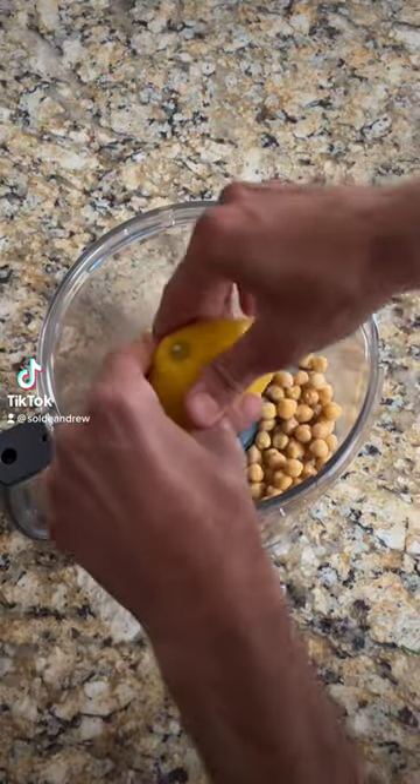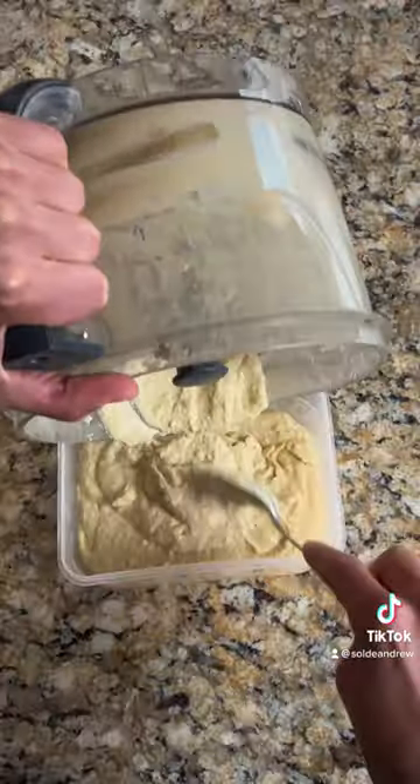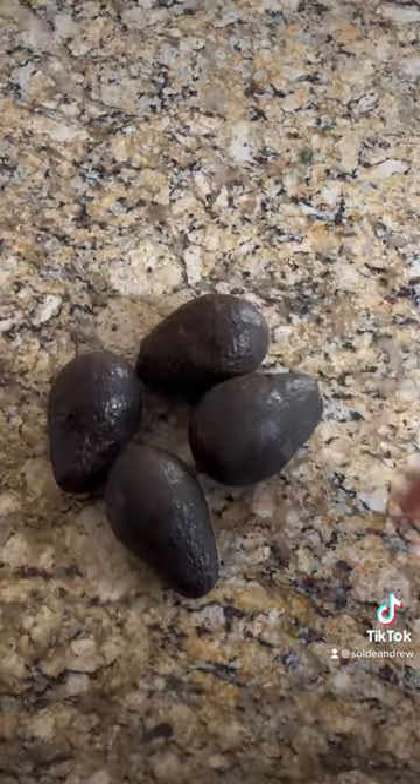Another night, another vegan meal. Starting off by making some hummus — garbanzo beans, tahini, olive oil, garlic — and topping it off with olive oil and red pepper.